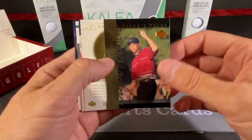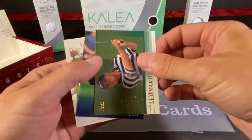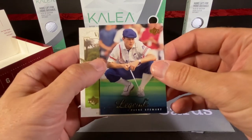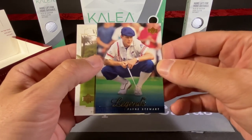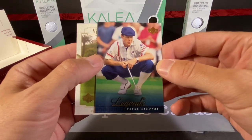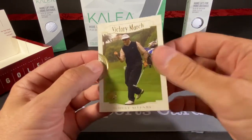And we have another Tiger Tale. The Legends of Ken Venturi. Justin Leonard. Legends of Payne Stewart, who unfortunately perished in a plane accident shortly after he won the US Open — I want to say that was 98. And Robert Allenby.